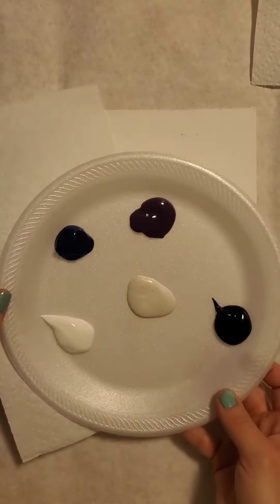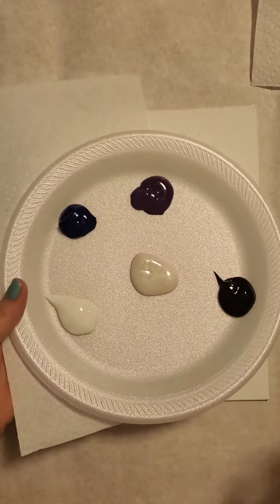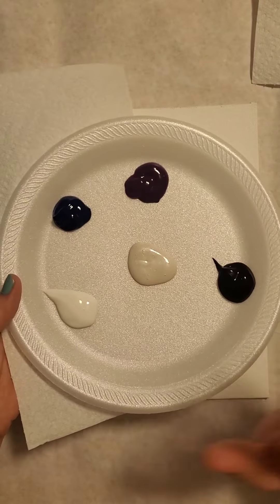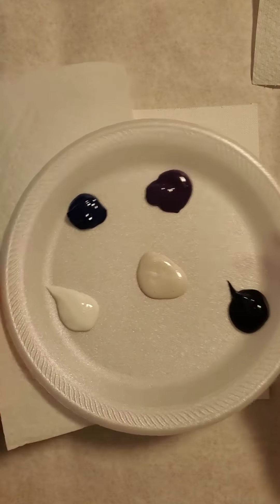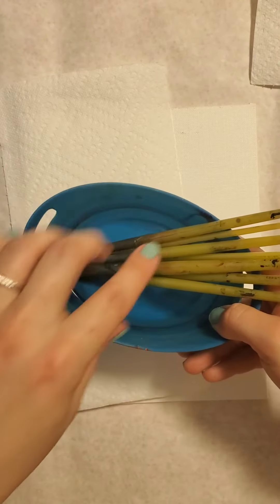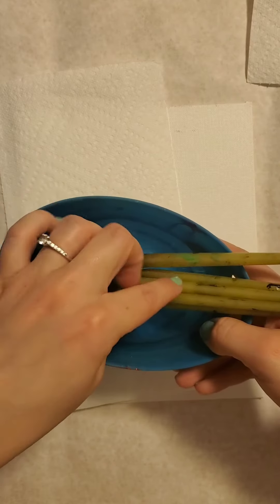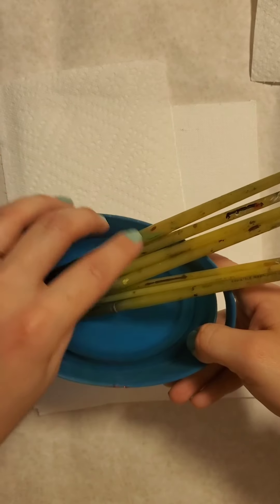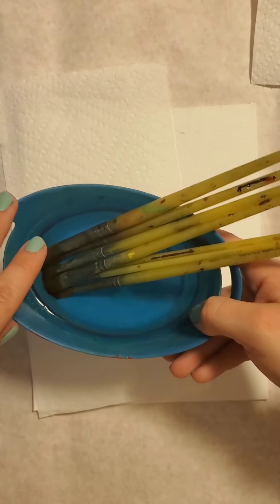Hello creators, it's Kayleen with Brushstrokes. Wanted you to join me with an acrylic painting today. This is for any age beginner painting. We're going to do a step-by-step and create this really fun palm tree scene. You are welcome to customize it any way you want, just like with all the other classes. So you could do other colors, different amounts of trees, leave the moon out if you want. Lots of different ways that you could customize it for you.